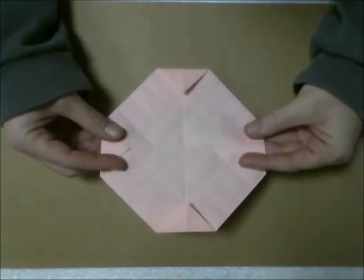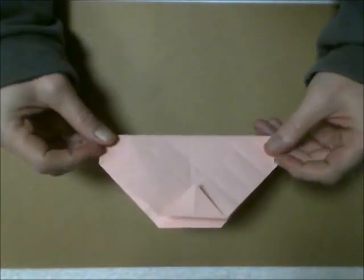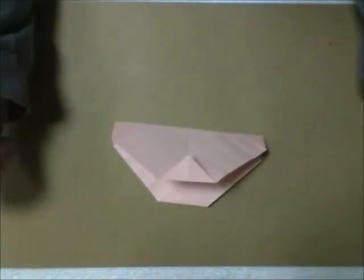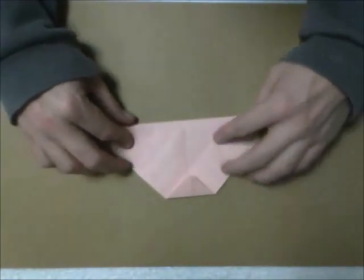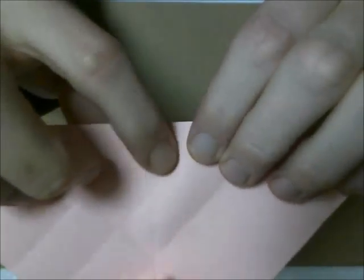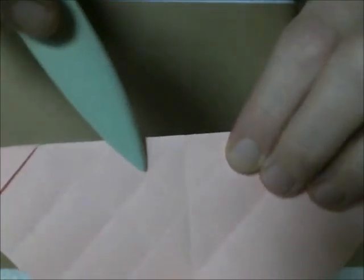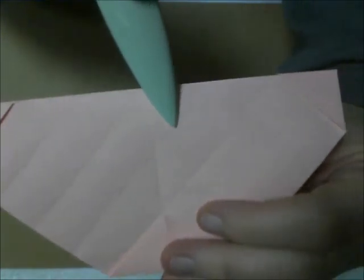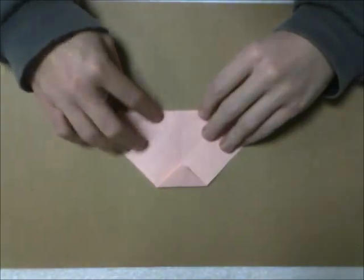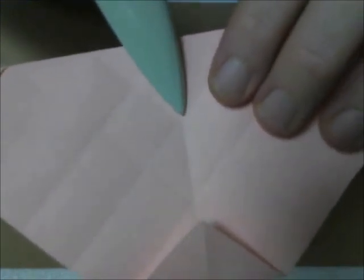Now what you want to do is take these diagonal creases we just made and turn them into mountain folds. So you just want to pop it up and fold it — make those a mountain fold. So now you have something like this. Now what you want to do is this diamond shape right here — you want to have a crease that runs through the middle. So you're going to take this bottom edge and fold it to this point right here.